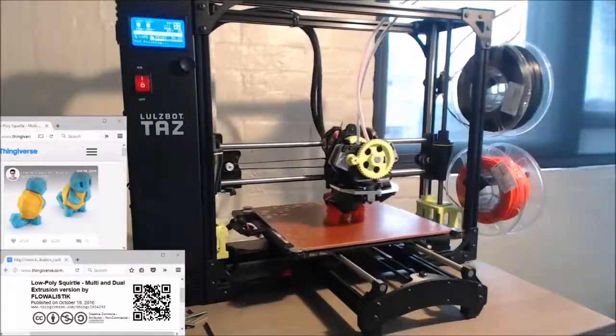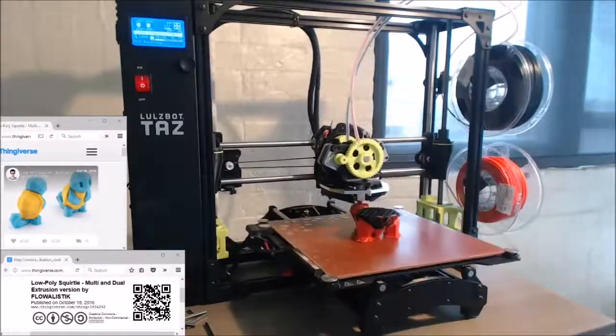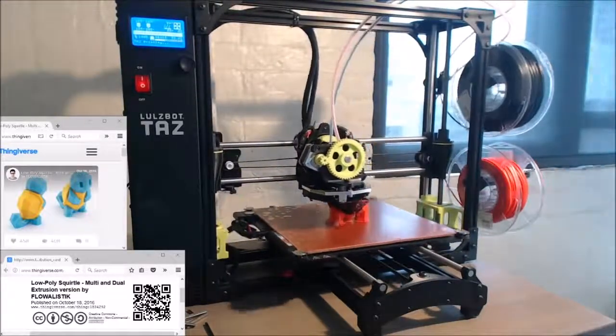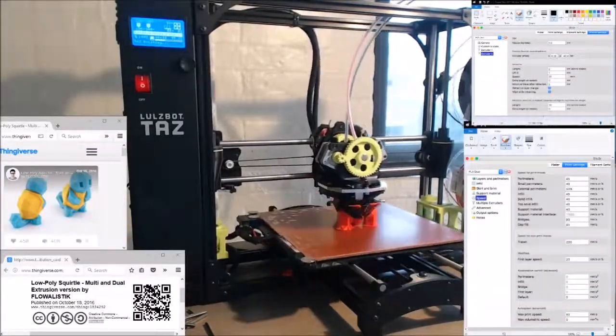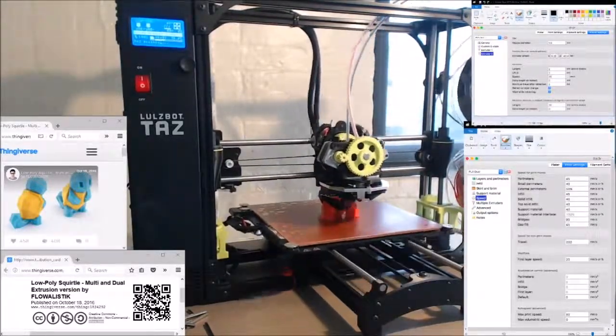For more advanced applications, it lets you print one extruder in regular plastic to make the model and another in a dissolvable filament, so that you can make prints that you would not normally be able to print otherwise except with supports. But when you print supports in the same material, it's often very difficult to remove them, especially when they're embedded in the middle of the print.